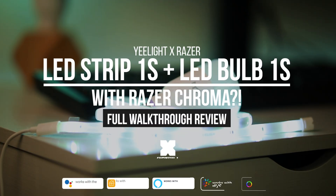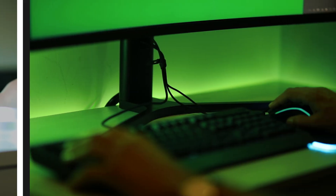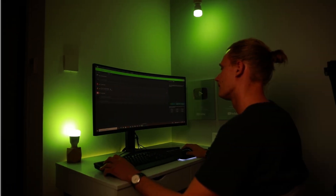Hey, what's up — it's Wick for Xiaomi Fi, and today we're looking at the new Yeelight LED strips and light bulbs that have Razer Chroma integration. So are they any good? Well, let's find out.